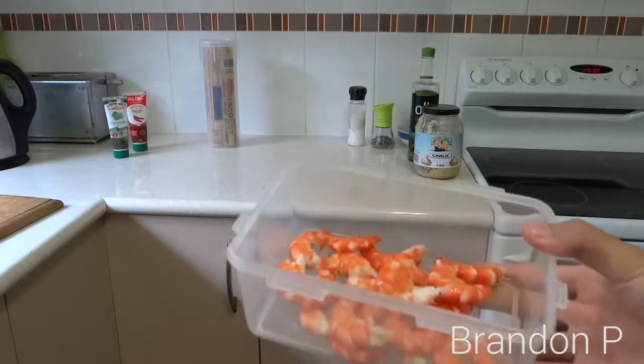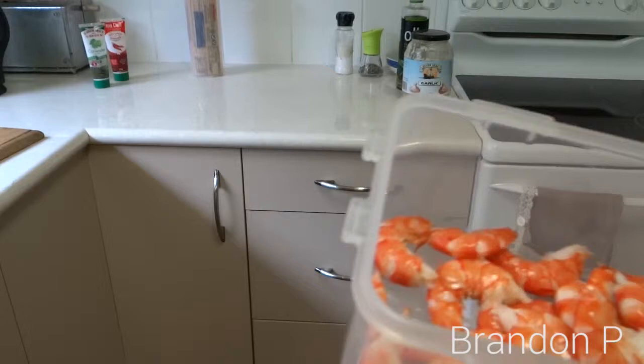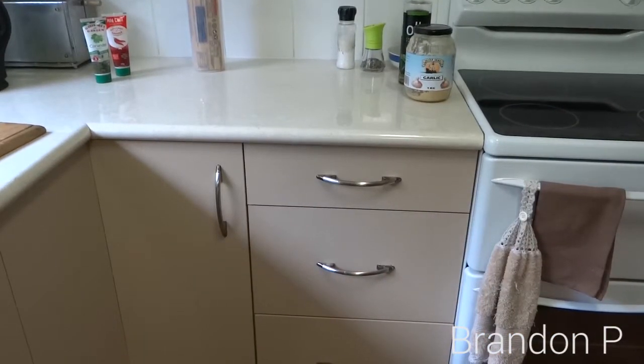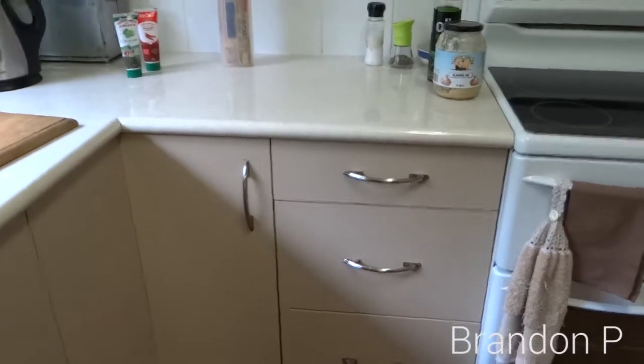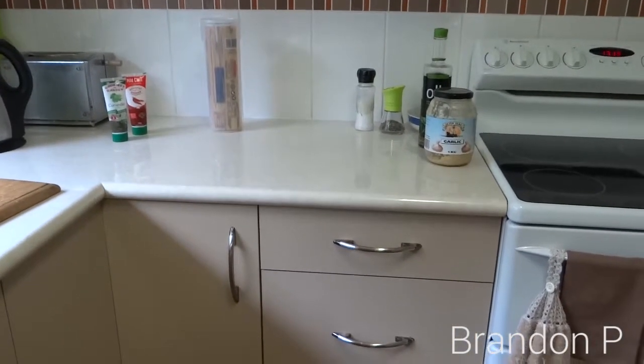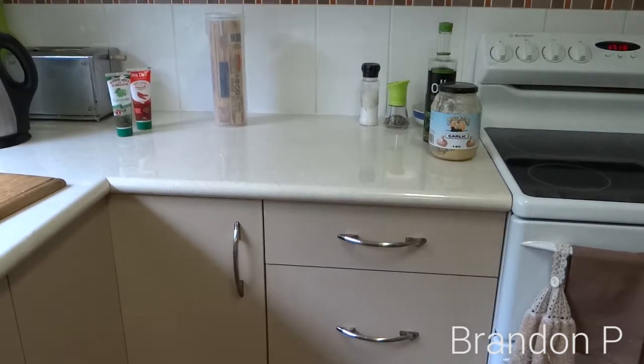Alright guys, so the prawns are done — the prawns are peeled as seen there. So what I'm going to do, and what you guys should do, is put it in the fridge because that's what you're going to need of the prawns right now. Make sure they smell like a seafood co-op or wherever you buy fresh seafood — if they don't smell like that, you know they're bad. Next, what we are going to do is get a frypan.